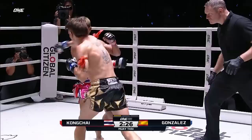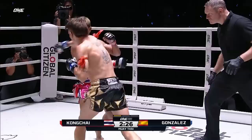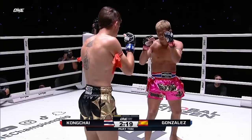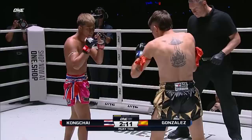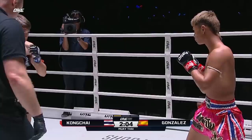Kovchai with that beautiful left kick, smashes it to the body, legs and head — does not discriminate. Kovchai's looking at time, the pressure. Gonzalez with that beautiful left hand, creating some feints, trying to set up that left high kick. Shami's looking for the left hook — that's his power shot. He likes to go to the body, but it's a hard shot to throw against a southpaw.